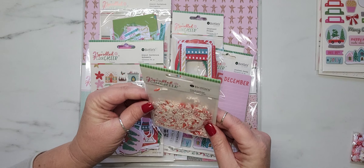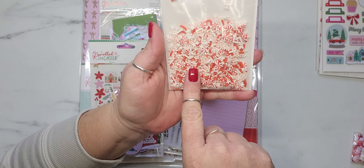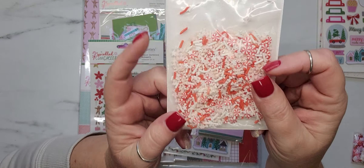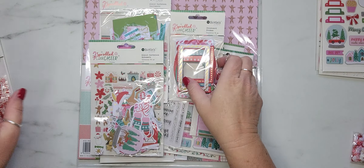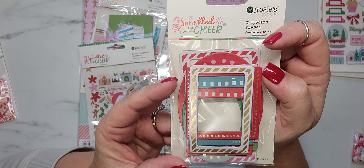So everything that came in the kit — again, this is Sprinkled with Cheer — you got a pack of these adorable little sprinkles, and this is 20 grams. It also came with a 12-piece chipboard frame set.